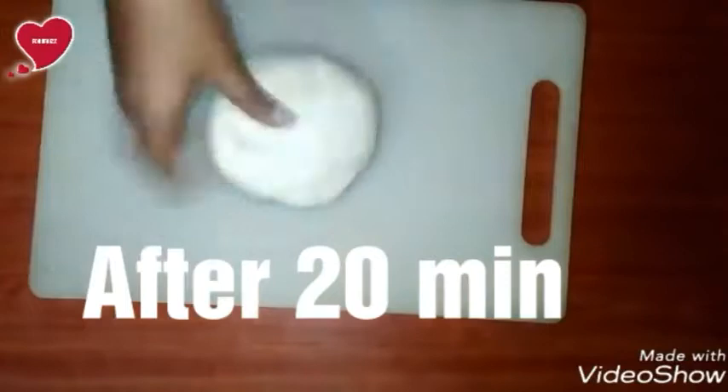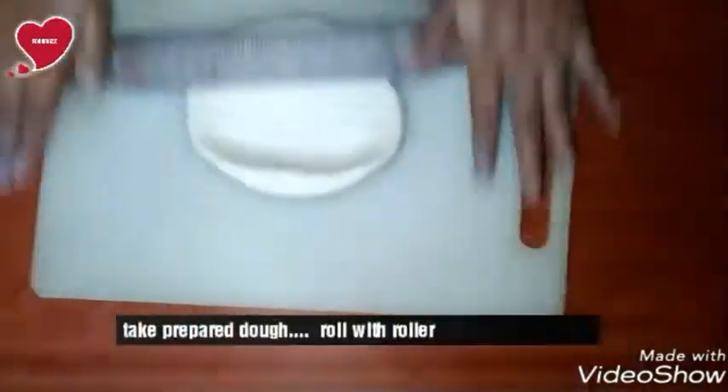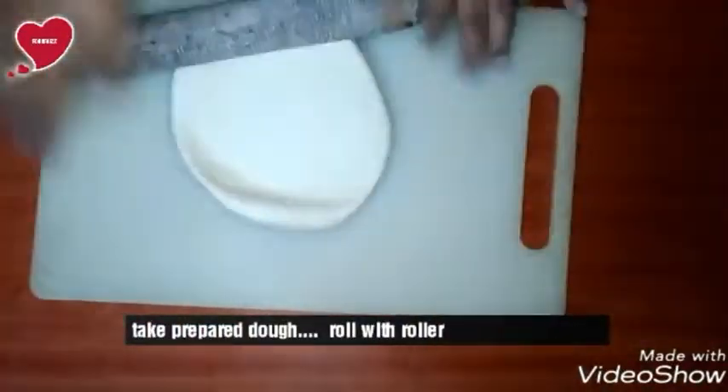After 20 minutes, our dough is ready. Now keep rolling and make a big dough sheet.